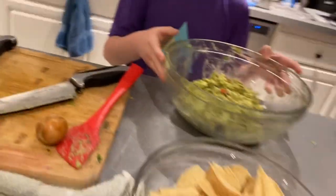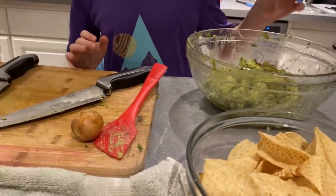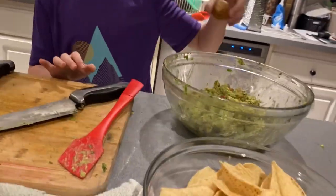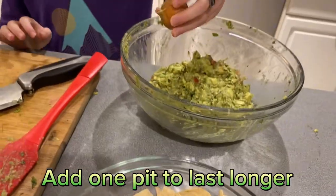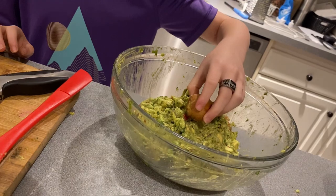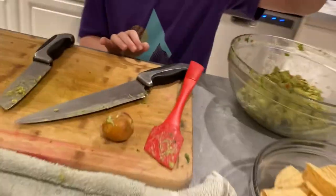Now that your guacamole is mashed up and mixed, if you want to save it before people come over, put the pit in the middle so that it stays fresh. Keep one pit to place in the middle to keep it fresh. Let's try it.